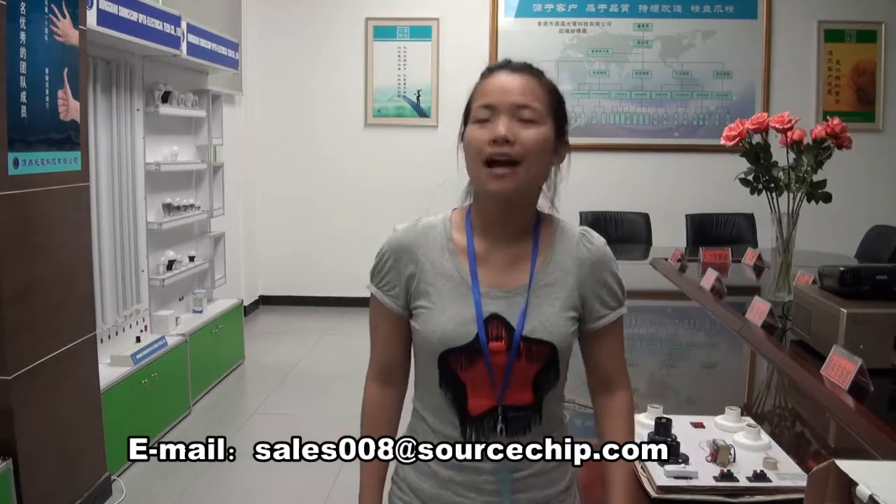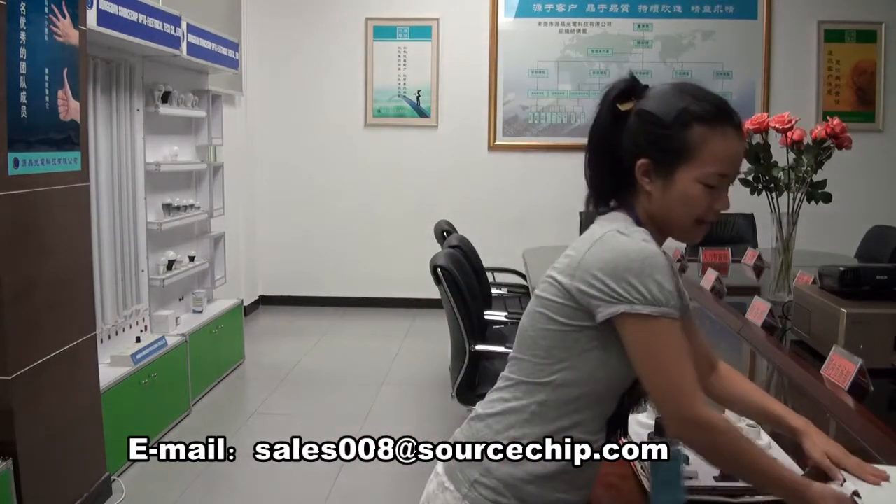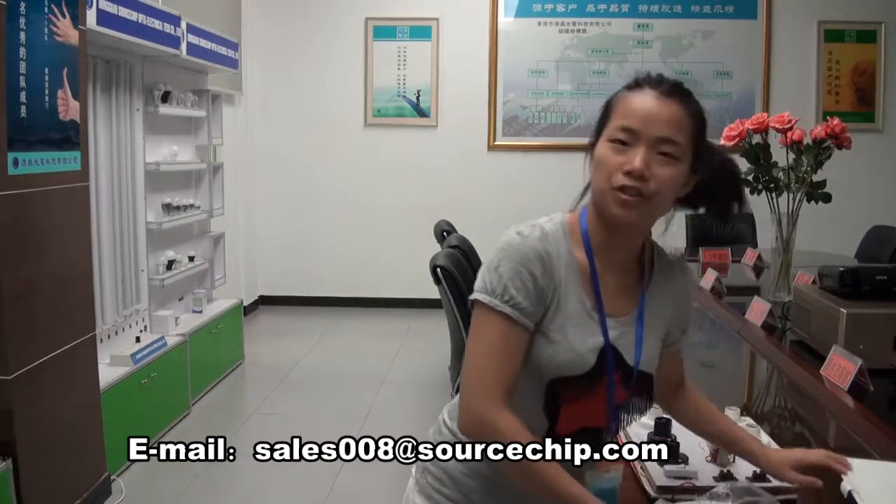Good afternoon. Welcome to Sourcechip LED lighting company. I'm L.A. Li from the sales department, and I'm going to introduce you to a LED light we produced.